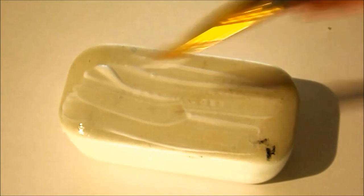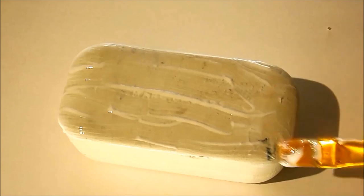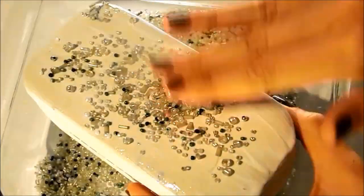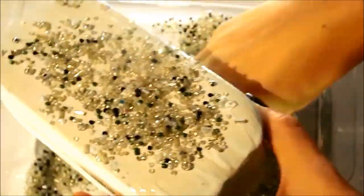So if this looks like something you'd like to make, then stay tuned! For this project you're going to need some Mod Podge, and I suggest the thicker the better — you can always water it down, but for this first process you need a nice thick coat. Just spread it on one surface at a time, and then take your beads and sprinkle them on the glue surface.